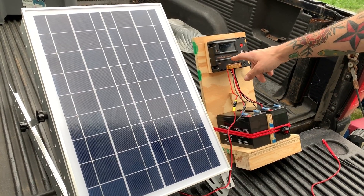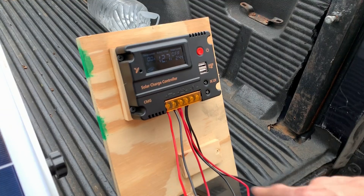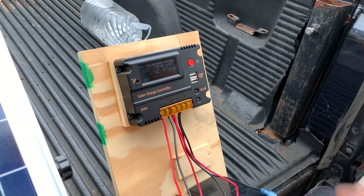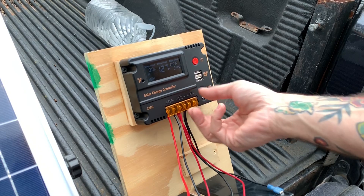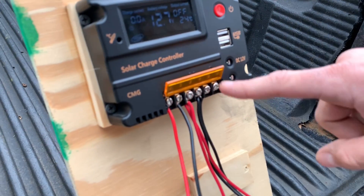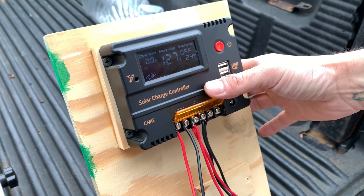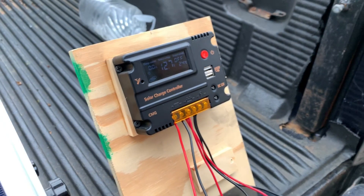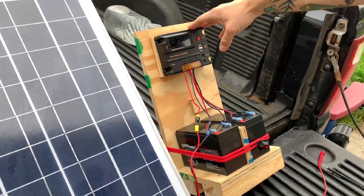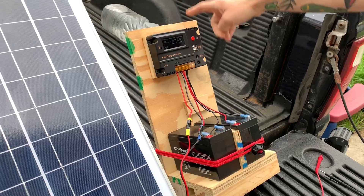The solar panel is connected into the charge controller, and the charge controller is also connected to the batteries, so it'll manage charging the batteries. From there we have two leads to connect power to whatever we need to power. This particular charge controller will do 12 volts up to 20 amps.